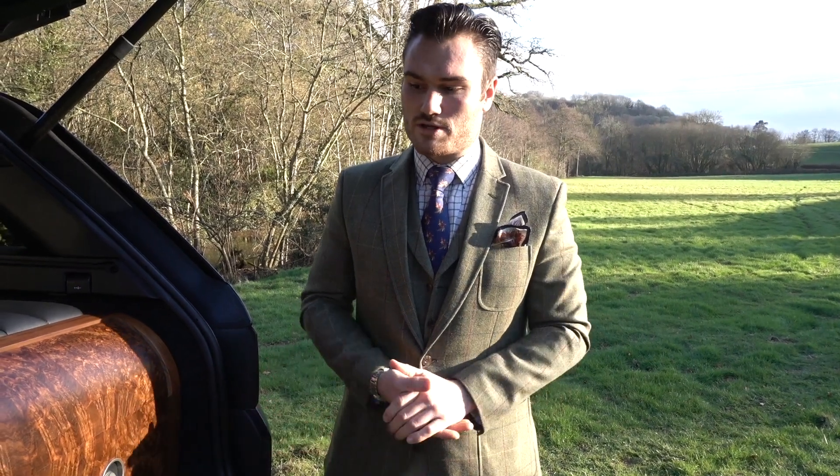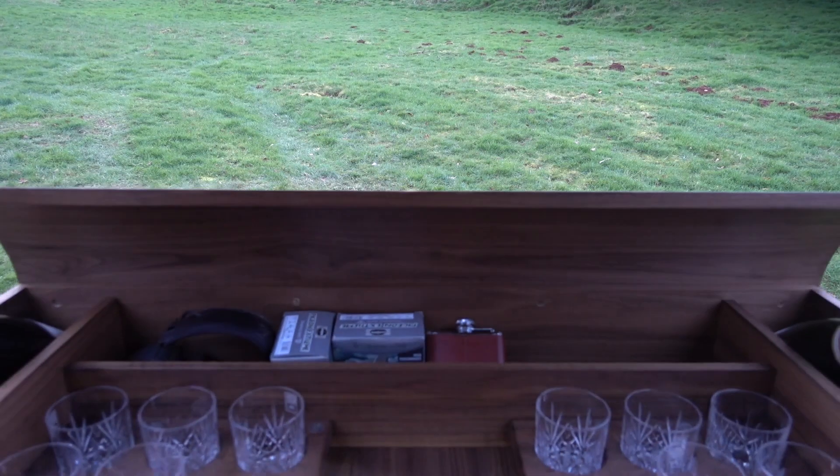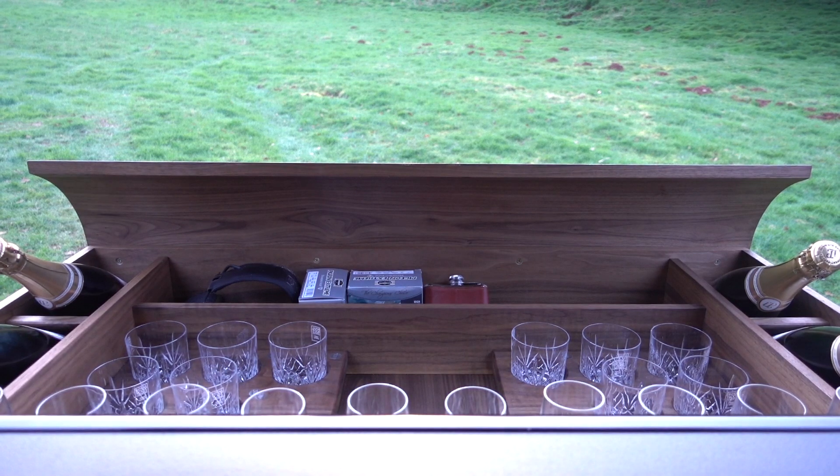For me, I'm a bespoke furniture maker by trade. The gun market is something I'm moving into and I want to show off my craftsmanship as opposed to just creating a box. This piece is form over function really — it's designed to catch the eye and really add a bit of interest to the vehicle.